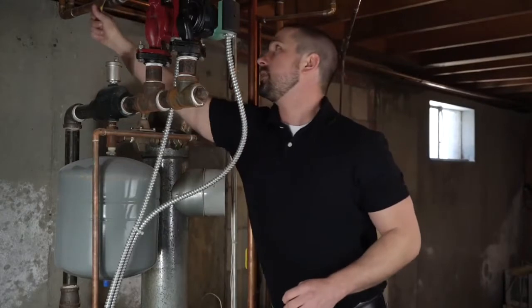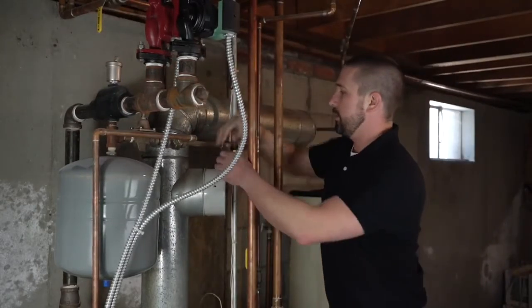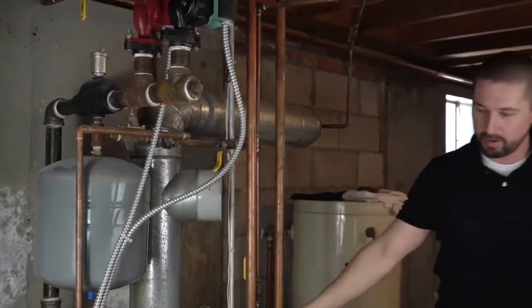To do the install, we just need to isolate the system and drain it. We're going to shut off the supplies and shut off our water feed, draining the boiler below where we're cutting it in, and then we'll go ahead with the install.